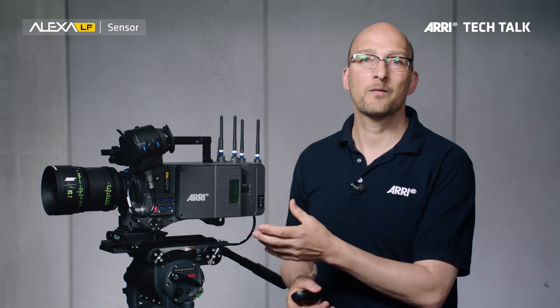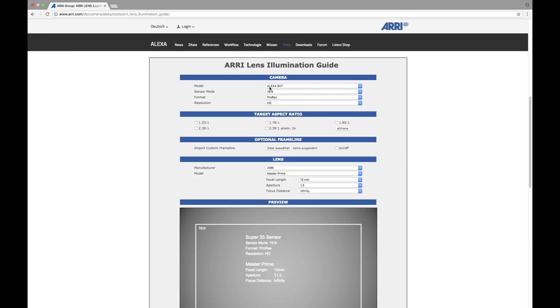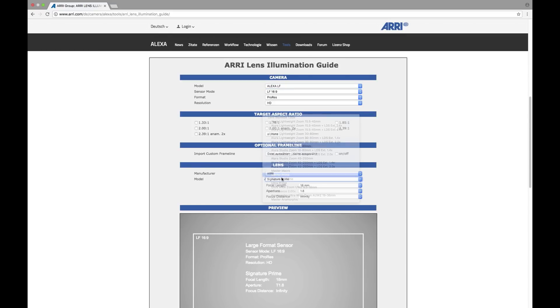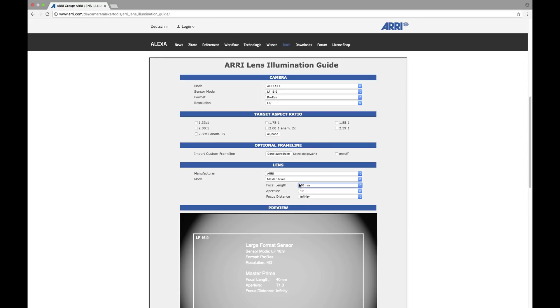In fact, there's a whole bunch of other ARRI lenses that cover LF 16 by 9. So if you're doing a television series and you can't afford full-frame lenses — even though of course you should be shooting with the Signature Primes — you could still use Super 35 lenses to shoot your television series with the Alexa LF camera. To find out which lens covers which sensor mode, there's an online tool called the ARRI Lens Illumination Guide that you can find on our website. That allows you to choose a camera, choose a lens, choose a t-stop, a focus setting, and then you actually see how much a given lens covers. I spent a very enjoyable weekend with the Lens Illumination Guide, just playing around there.